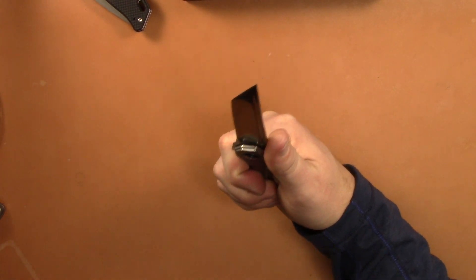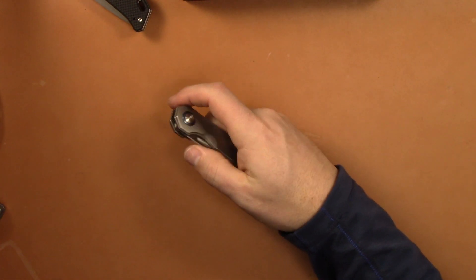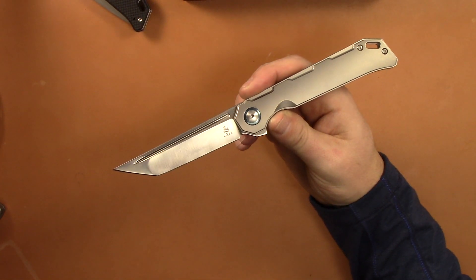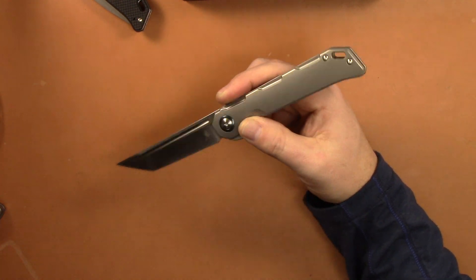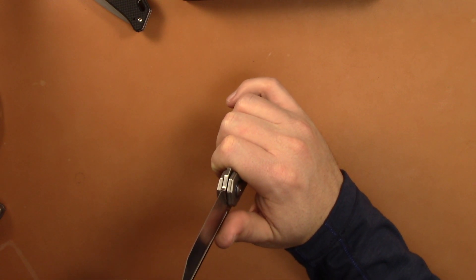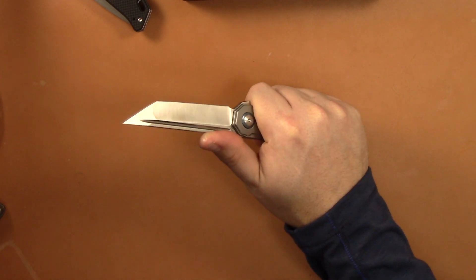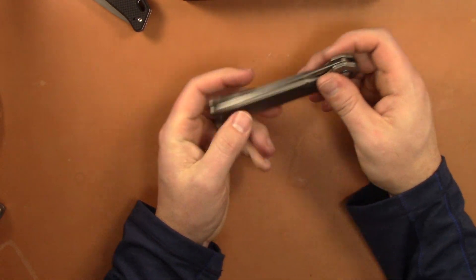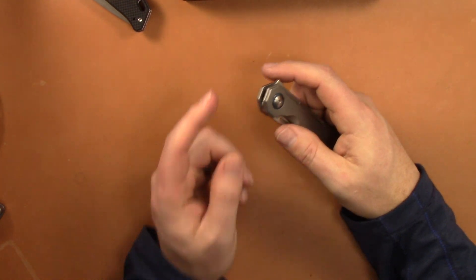The X-Factor is how light this knife is for its size, how slim it is, and how well it carries. I think that Tanto blade is actually really good looking — it's a good looking Tanto. I used it yesterday to cut a whole lot of a cardboard box using the tip only, and it worked really well. Aesthetically it's a really pleasing knife. The biggest thing is how well they lightened this thing for its size — that's the X-Factor.